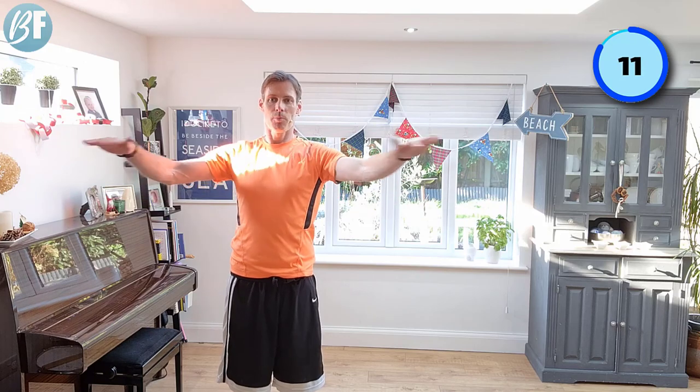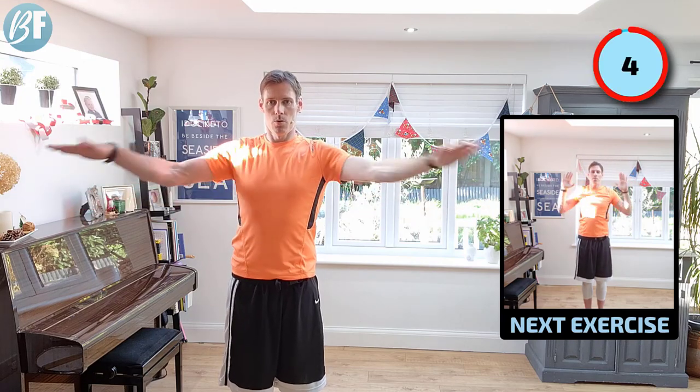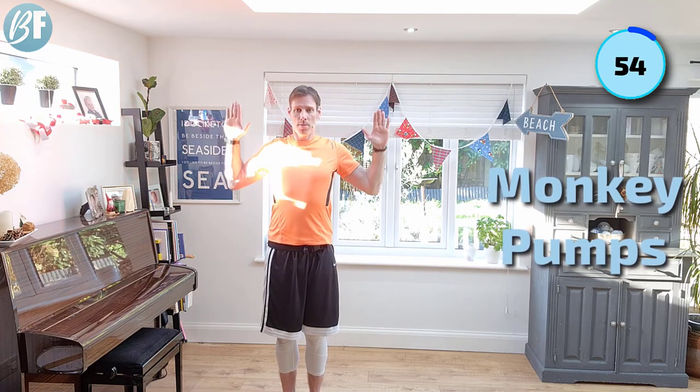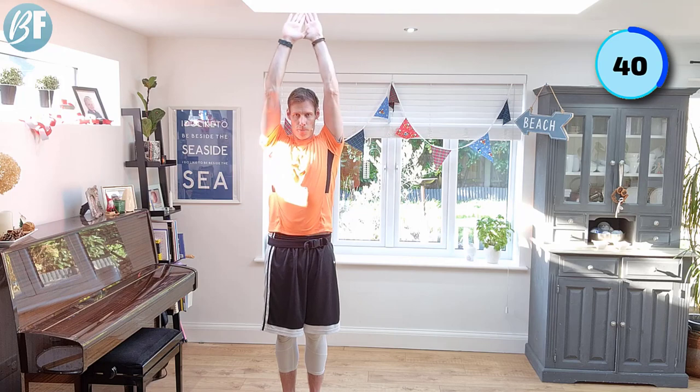Two pulses. Come on. You ready for the monkey pumps? All right, monkey pumps — here we go. Squeeze. Arms together, hands together. Open up, squeeze the shoulder blades, push up. Just a little pause on each one. Burn them up a little bit now. Feeling good though.